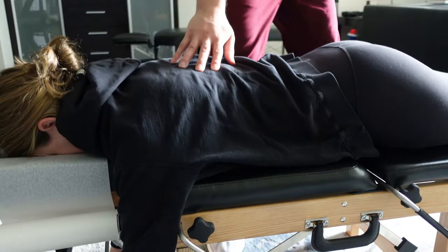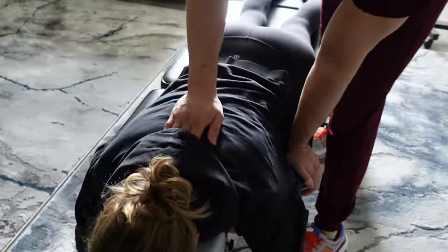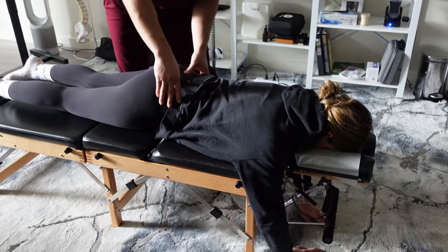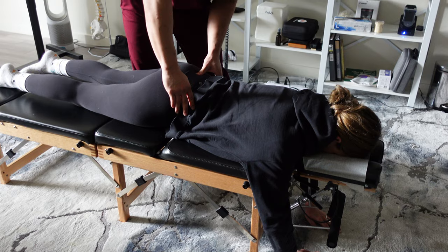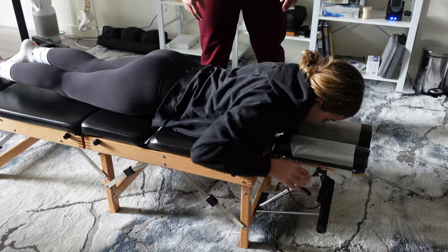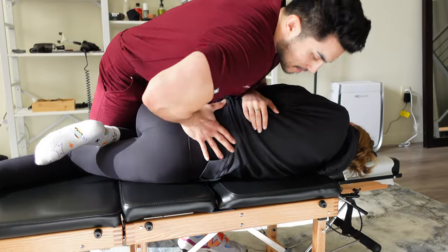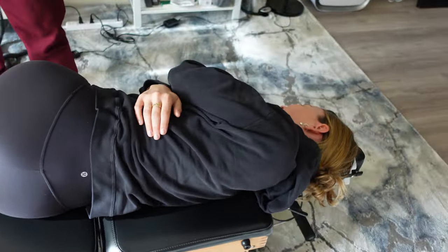Just opening up your rib cage, and I'm gonna do something else for this in a bit. Your pelvis right here needs to get adjusted. Okay, face me on this side. The light just shined on you after that!